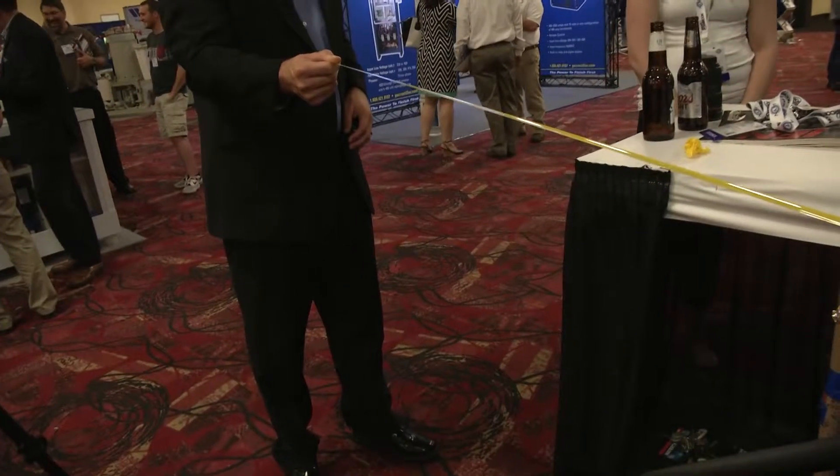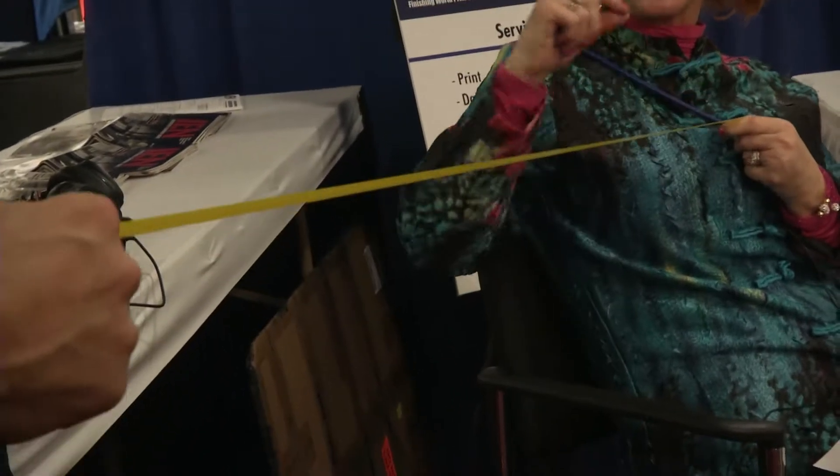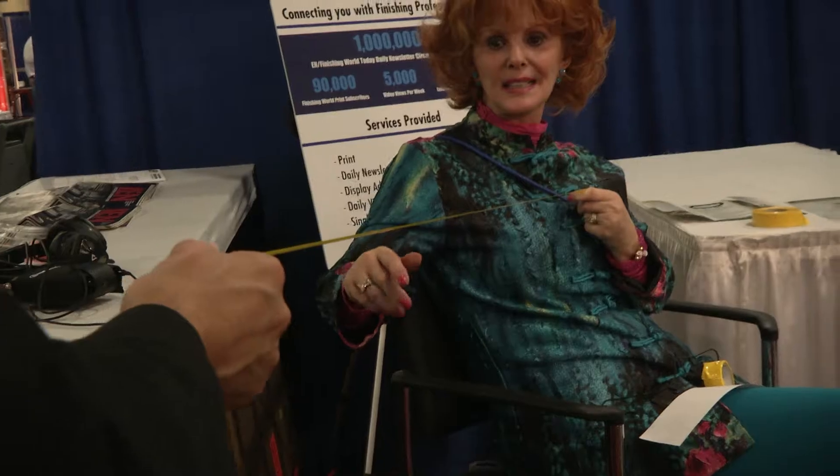You can wrap two to three times faster than you can with regular tape. It's a good quality product — three to three and a half mils thick. You can see through the tape for trimming.